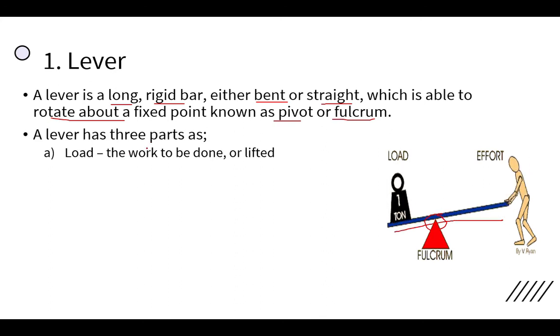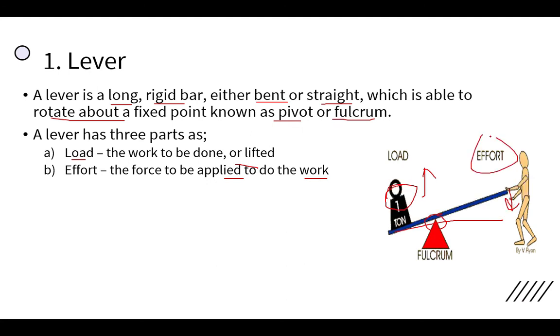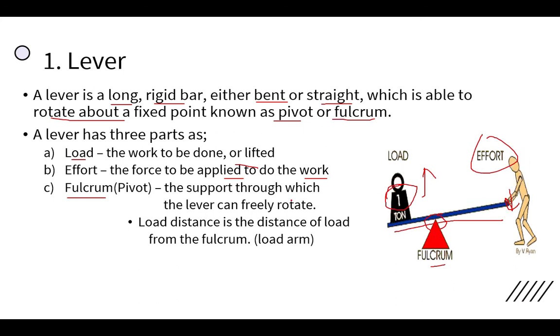A lever has three parts. First is the load — the work to be done or the object to be lifted. Here, the one-ton object is the load. Second is the effort — the force applied to do the work. Third is the pivot or fulcrum, which is the supporting point about which the lever can freely rotate.